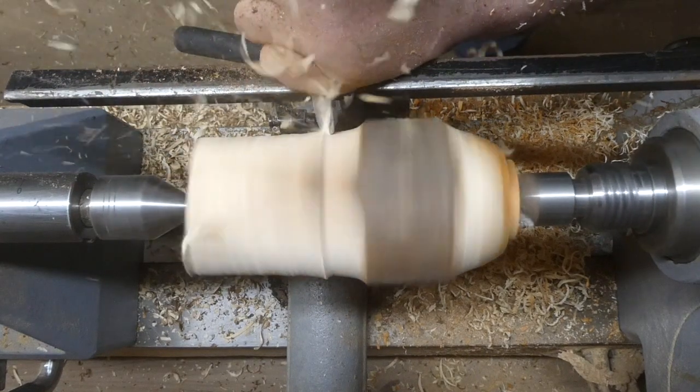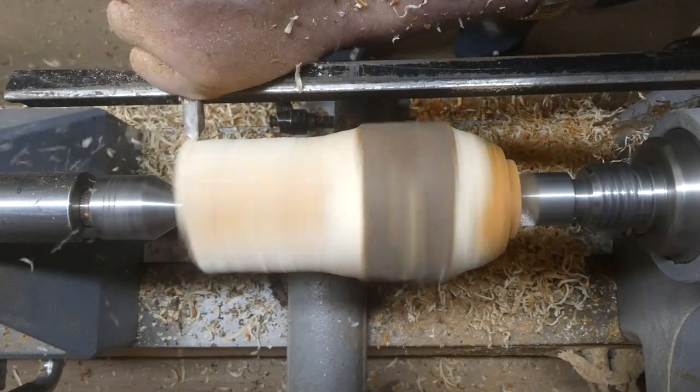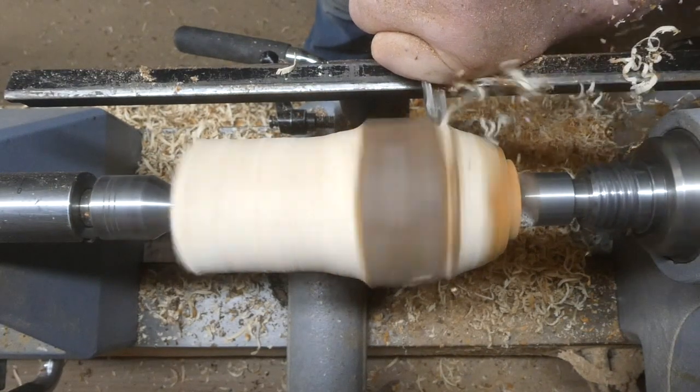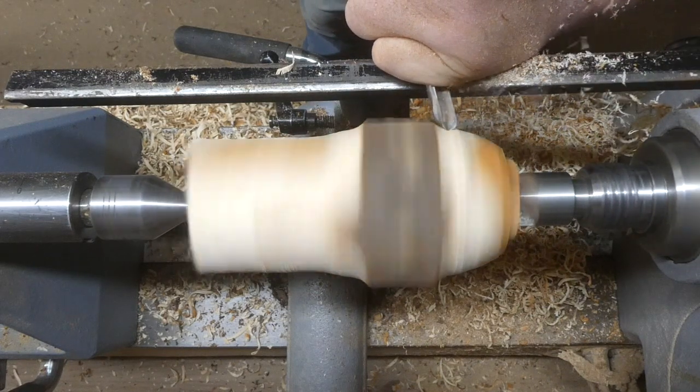I'm getting the bulk of the wood removed while it's still between centres. It's nice and safe, and then when I put it onto the chuck, I'm not putting as much pressure on it and I'm not turning away a lot of material.